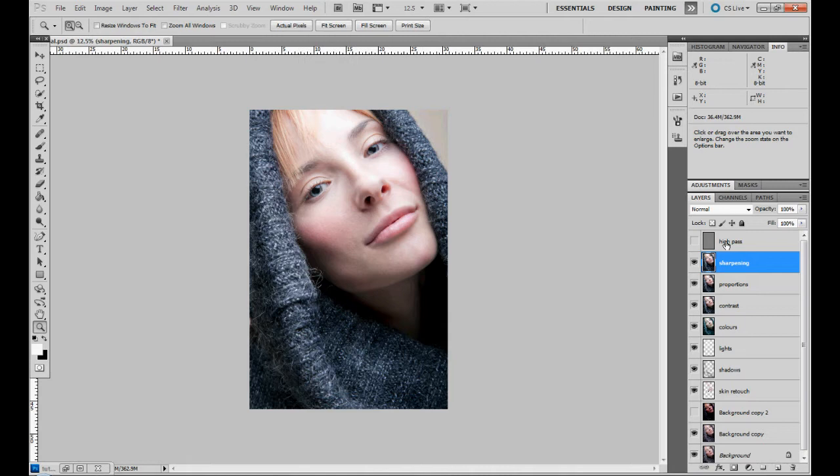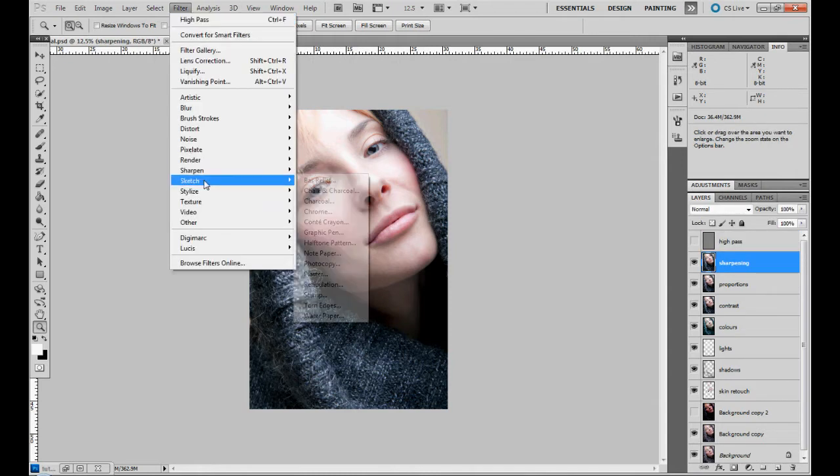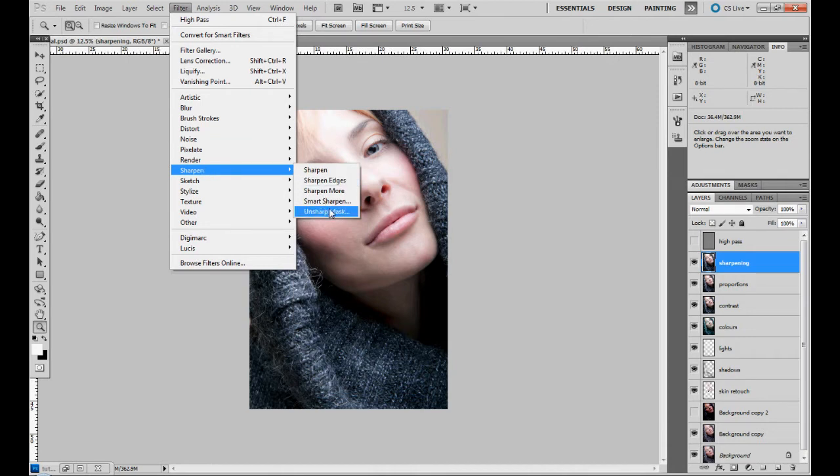With the High Pass method, we applied a High Pass filter and then changed the blending mode to Hard Light. With the Sharpening method, we go to Filter > Sharpen > Unsharp Mask.